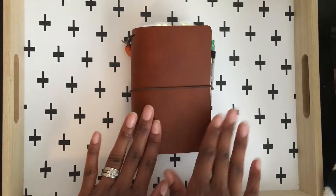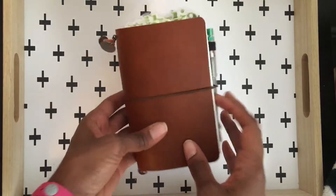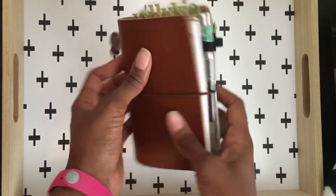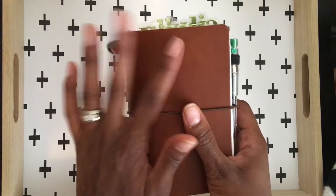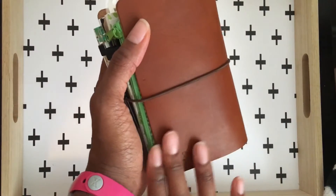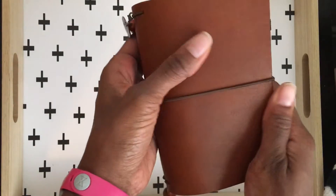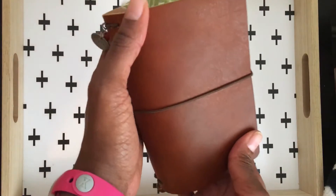Hey y'all, I am back today to show you my Chic Sparrow Creme Brulee in the color creme brulee. It is a pocket size — I told you guys when I got it in and set it up I would show you my setup inside as well. So it is here and it is gorgeous, it's so soft — like buttery soft. I asked for a very smooth piece of leather and they did oblige.